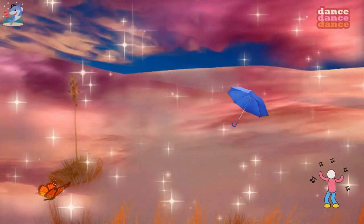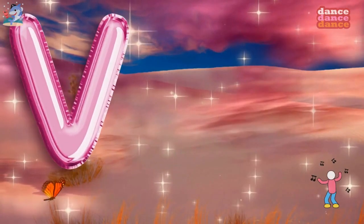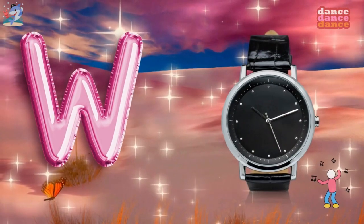U is for umbrella, u-u-umbrella. V is for violin, v-v-violin.